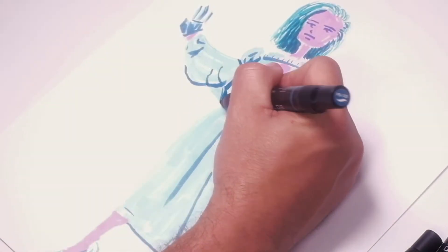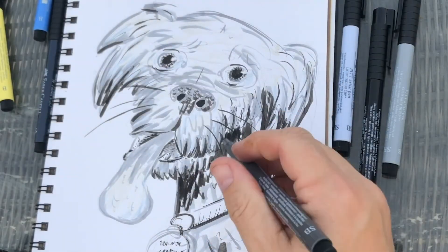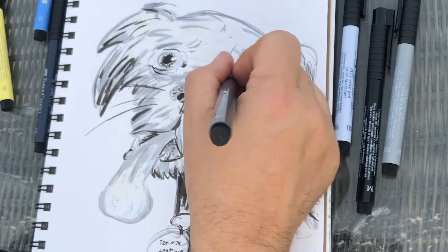We'll explore blending, watercolor effects, color palettes, minimalism, switching between opaque and transparent markers, and a whole lot more. See you in class!